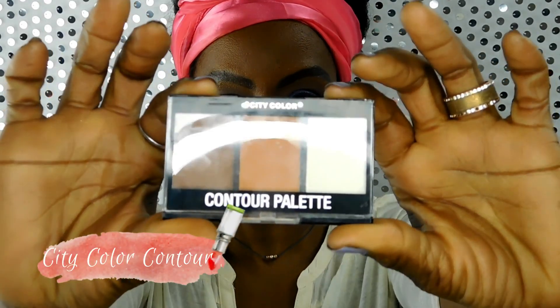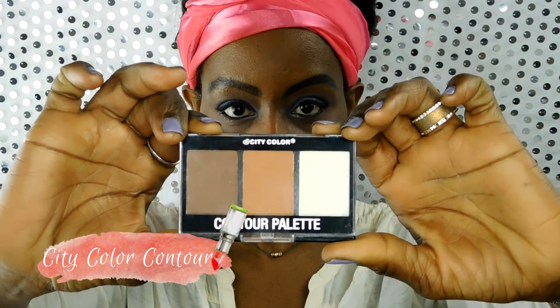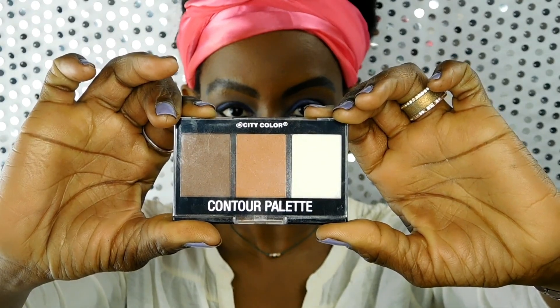Next I'm using the trial size of the City Color Contour Palette. I did review this palette in a video that's coming up, so be on the lookout for that. It was in my Ipsy bag for January and I'm trying it out with this video.